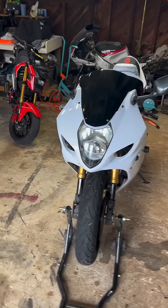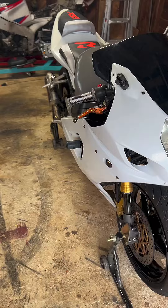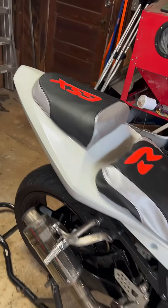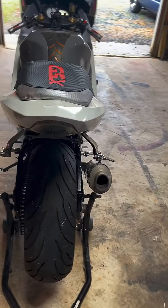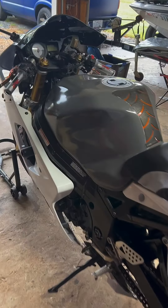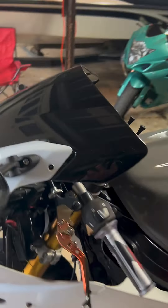Day one of the 04 Gixxer 1000 rebuild. Right now what we're about to do is tear everything down. I got so many new parts on the way, so many things ordered — just stay tuned. We're going to restore this thing and make it a showroom piece.